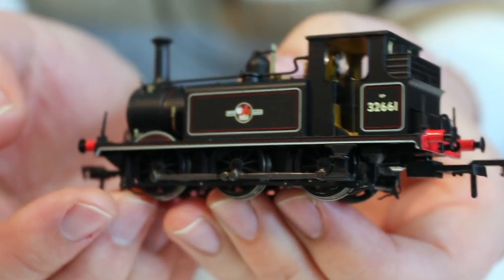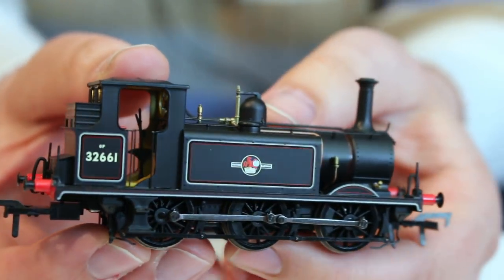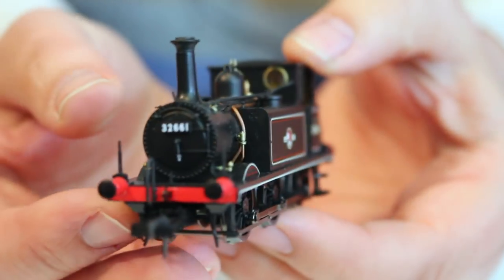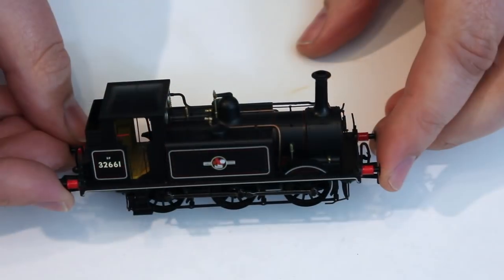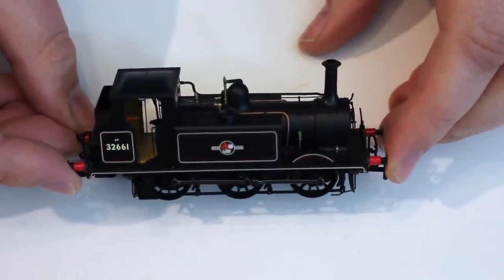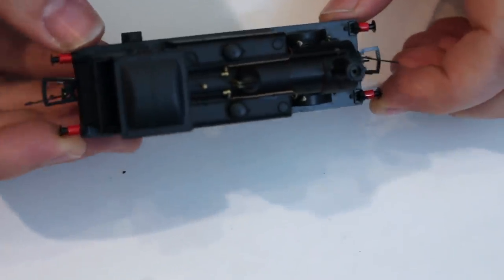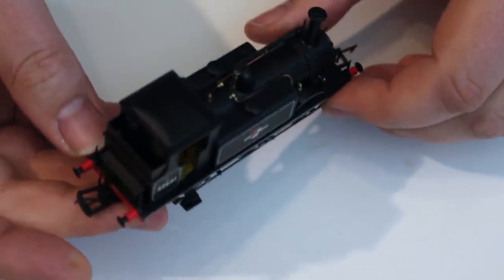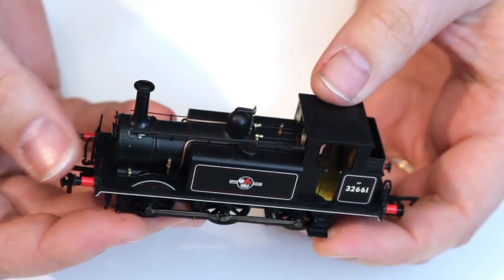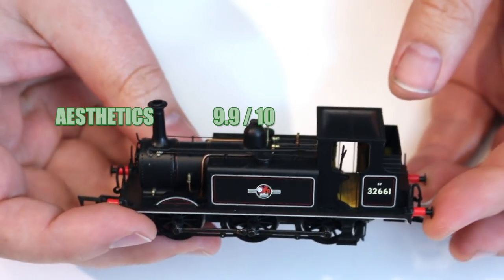For aesthetics, this locomotive captures the look and feel of the A1X Terrier really nicely. I wouldn't pretend to be an expert on Terriers, but certainly what I see really does look the part. The extra year or so that Rails and Daypole took to bring this to market shows — they have refined and refined and really ironed out even minor wrinkles. The detail is sublime but also rugged enough to stand up to handling, with nothing falling off despite all my handling. For aesthetics I'm going to give this another 9.9 out of 10.